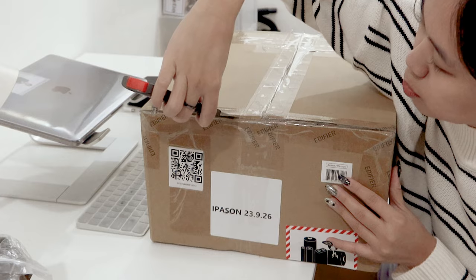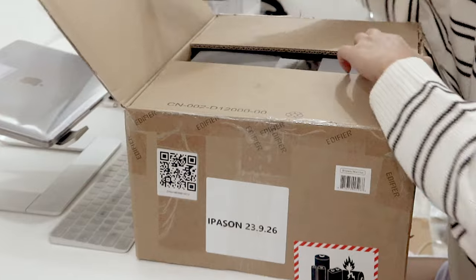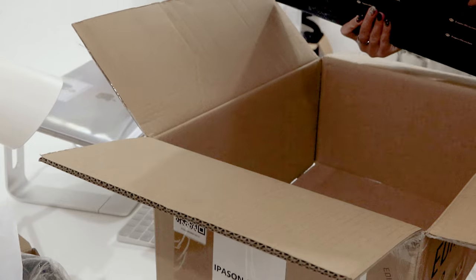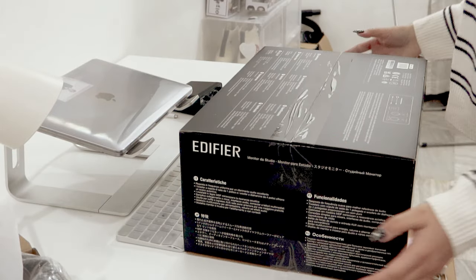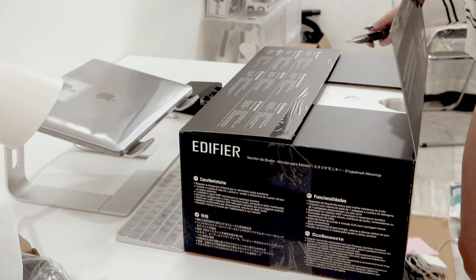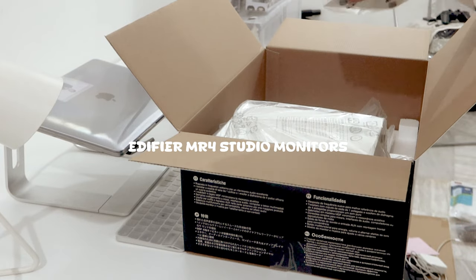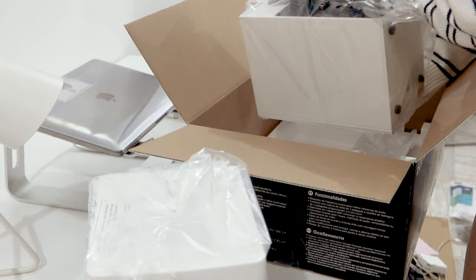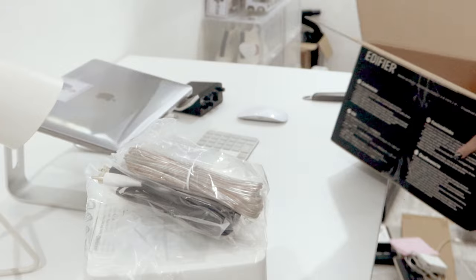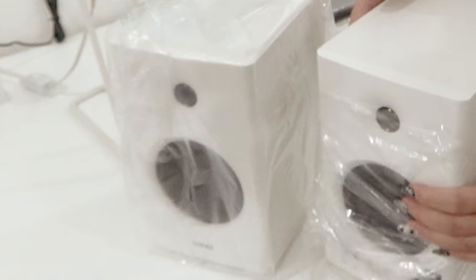Next up we have the largest piece in our setup — the studio monitors. I bought them in white; pretty much 70 percent of my setup is white and I want to keep it that way. My first choice was actually not from Edifier — I wanted to get a PreSonus Eris — but I watched some reviews on YouTube and found that Edifier could be the champ between the two. Reviews suggest it's totally a bang for the buck.